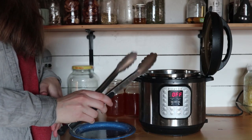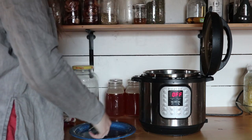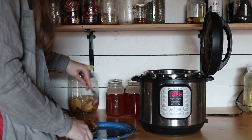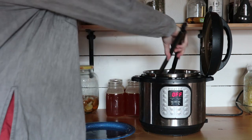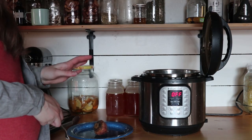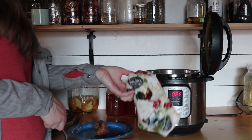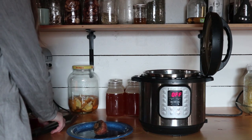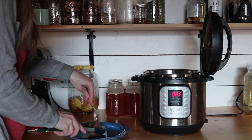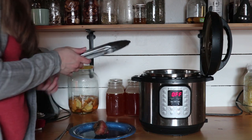I'm going to open the lid. I have tongs here and I'm going to take one of these out and see if it's done. I'm just going to stab it with a fork to test it. That's actually still feeling kind of firm, so I'm going to put these in for another five minutes. Okay, this went for another five minutes. I did another manual release using my towel on top, and then I took out another one — let's test this. That's actually feeling really good, so I'm going to go ahead and take the rest of them out.